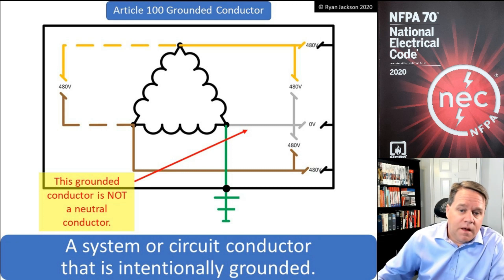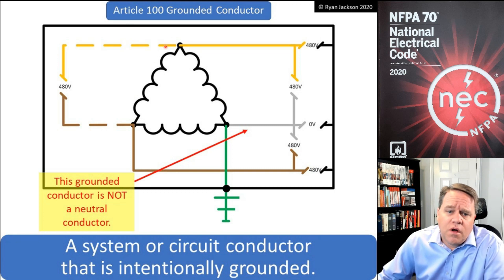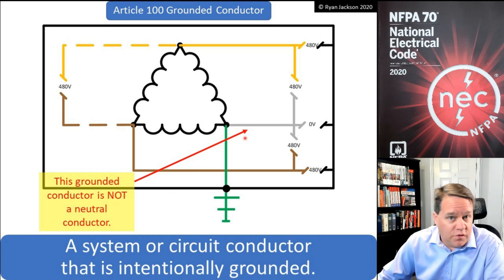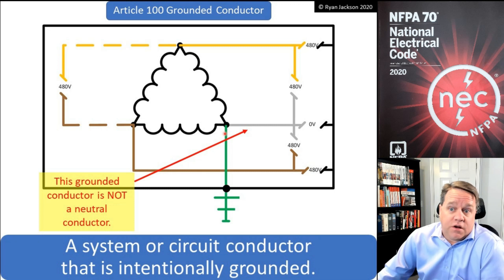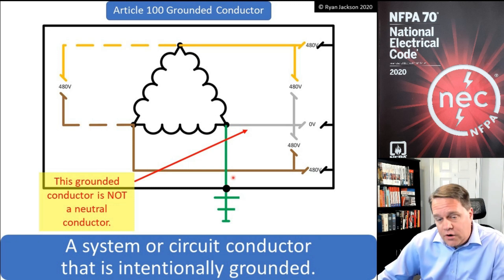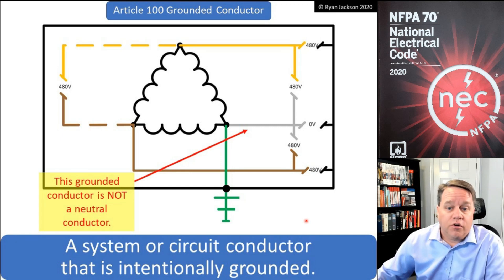If you're not familiar with a corner-grounded system, I recommend taking a look at my system grounding video. Here we have a corner-grounded Delta system — I've got two ungrounded conductors, and then I pick one corner of the Delta and connect it to the metal parts and to the earth. That becomes a grounded conductor, and that conductor is going to be gray or white. In the field it's incorrectly labeled as orange. Since it's a grounded conductor, Article 200 regulates it, so it should be white or gray — but it is not a neutral conductor.